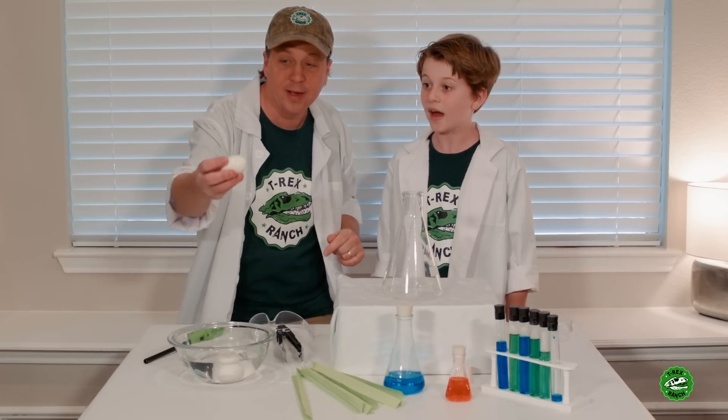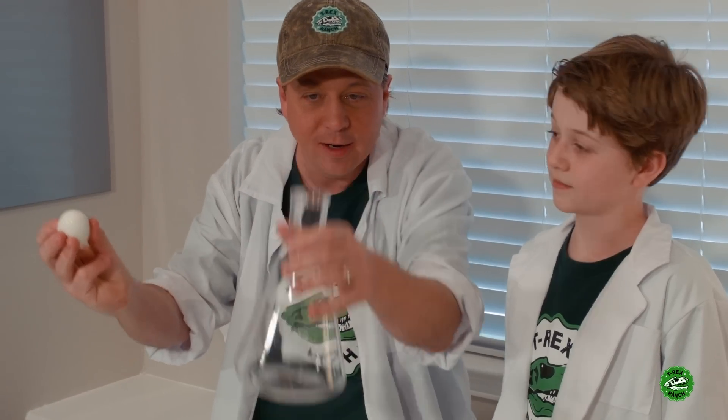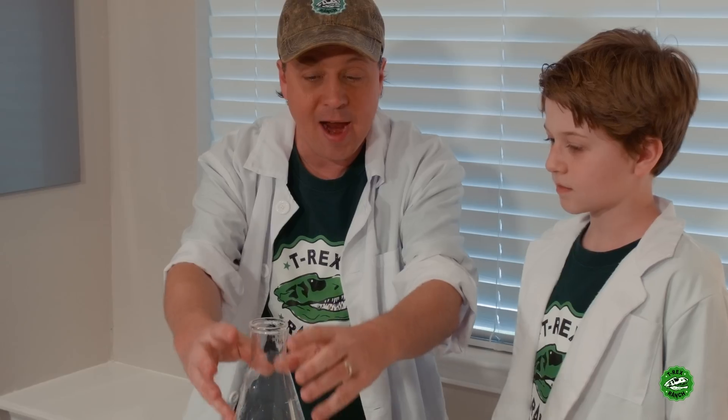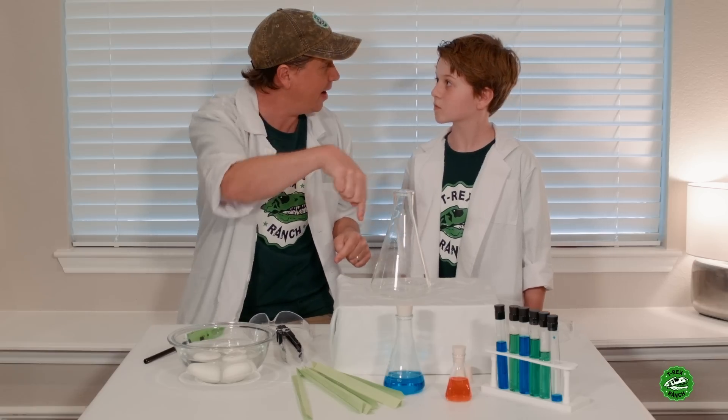And you know what else air pressure can do? It's gonna let me put this egg into this beaker without me doing the pushing — even though it doesn't even fit. What we're gonna do is take the air out of the beaker, and the air pressure on the outside is gonna push that egg inside.